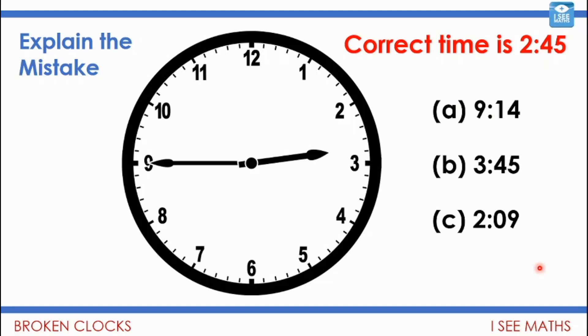Have a look at these incorrect responses. What mistakes have the children made? Pause the video and have a think. The correct time is 2:45. How could someone think it's 9:14? If you think the longer hand is the hour hand, you might think it's pointing at 9, and then read the other as 14 minutes — but that's the minute hand, not the hour hand. For 3:45, the child correctly gets 45 minutes, but thinks it's 3 because the hour hand is almost pointing at 3 — but it hasn't reached 3 yet, so it's between 2 and 3.